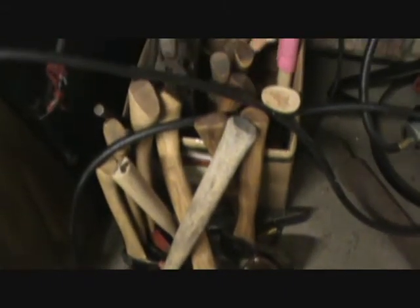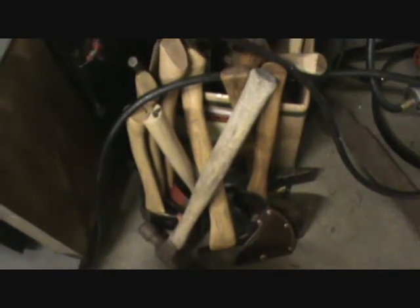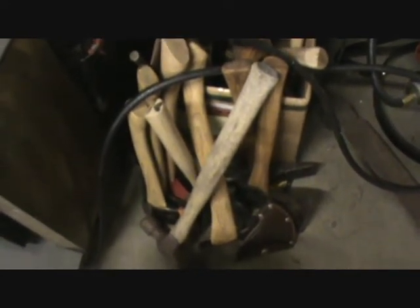I got a hatchet handle right over here. There's all my hatchets. I got one new handle right there, that's the only one I got. Just a box full of stuff, a lot of hatchets that I fixed. Sickness or hobby? I think it's a sickness, isn't it?